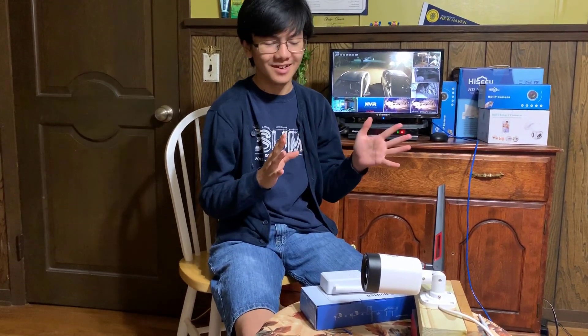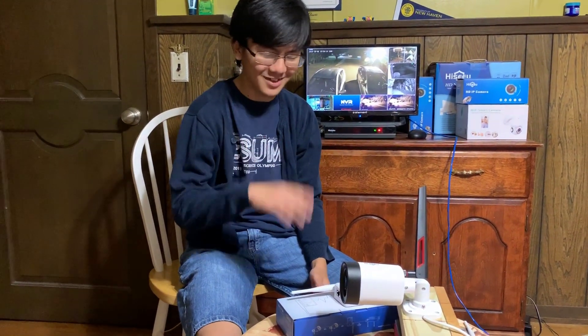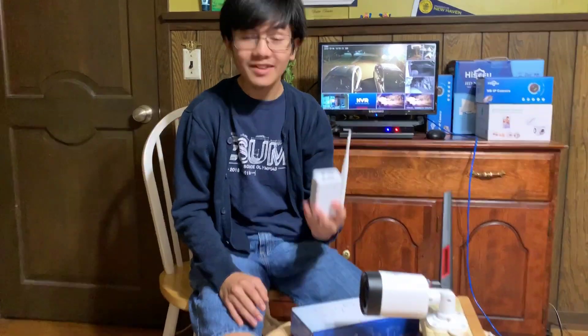Hi, I'm Maimon. Welcome back to one of my videos in my home security and video surveillance systems. In this video, I'm going to show you how to set up the Wi-Fi Repeater, or IPC router, to extend the range of your wireless camera system.